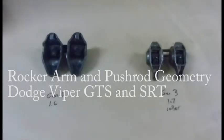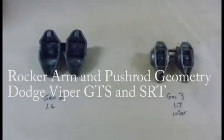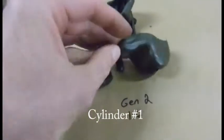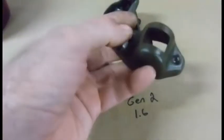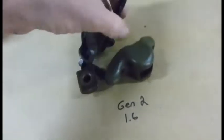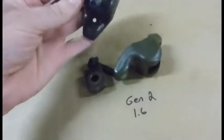Here are your two sets of rocker arms side by side for the Dodge Viper. This one here is the Gen 2, made from 1996 to 2002. You can see it's completely stamped, it has a regular friction-style trunnion on it — we call this part the tip.